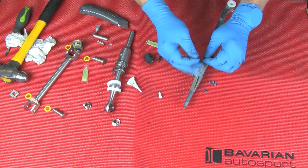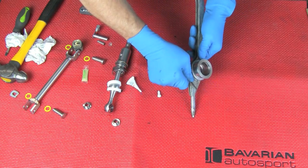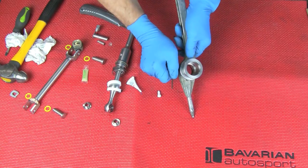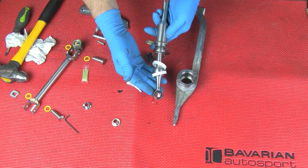Don't tighten just one. Get all six in before you do any tightening, evenly tightened. We're ready for the next stage which is installing the shifter lever.